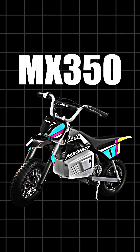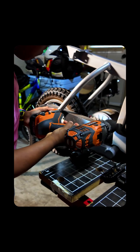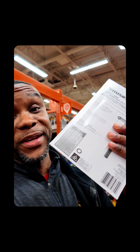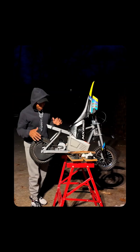This is the MX350 from Razor. We have a 36 volt upgrade kit. We officially upgraded the Razor MX350 from a 24 volt battery — two 12 volt batteries making it 24 volts — and a 24 volt motor, upgraded to a 36 volt battery and a 36 volt motor.